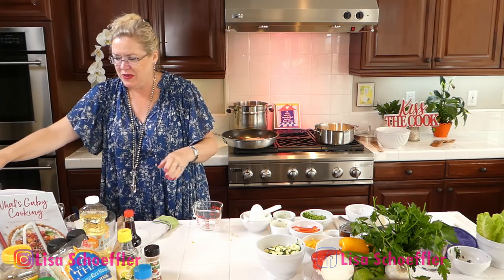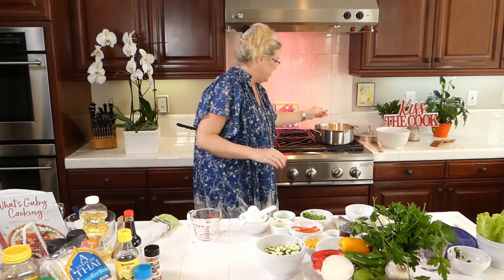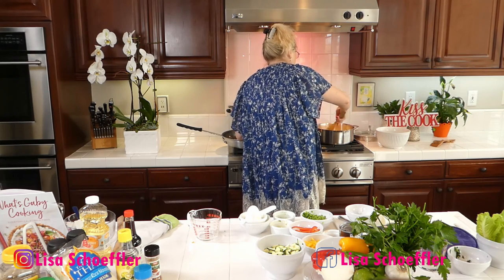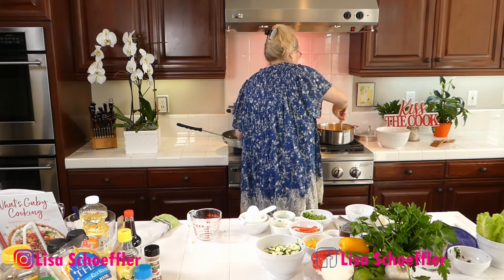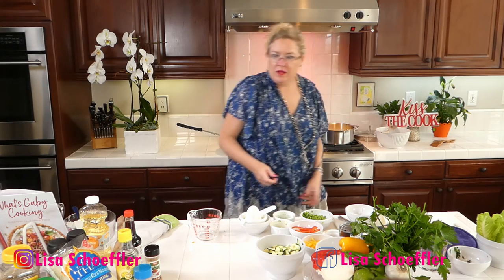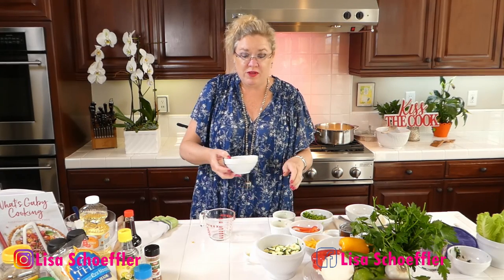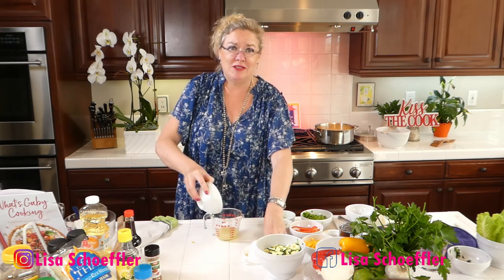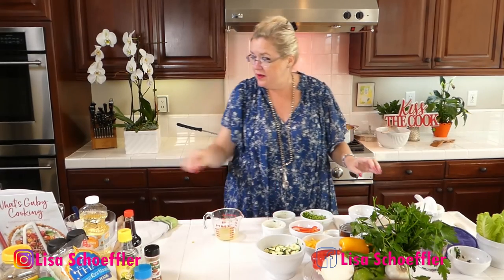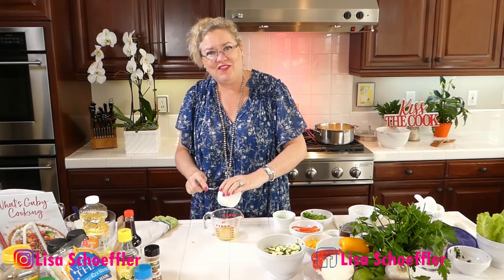For our spicy turkey lettuce wraps I'm going to make a little sauce. I'll get started with the juice of three limes, doing it in a measuring cup because it's easy. Then I'm putting about two inches of fresh peeled and grated ginger. This is going to be so yummy! I've also got the zest of one lime going in.